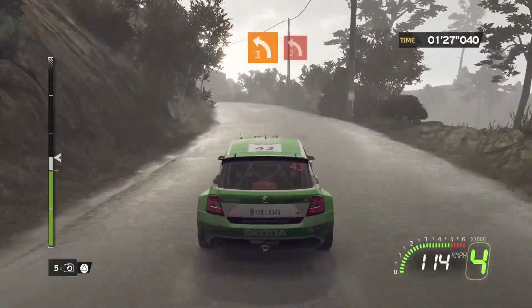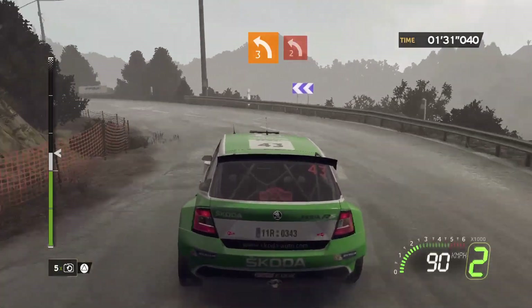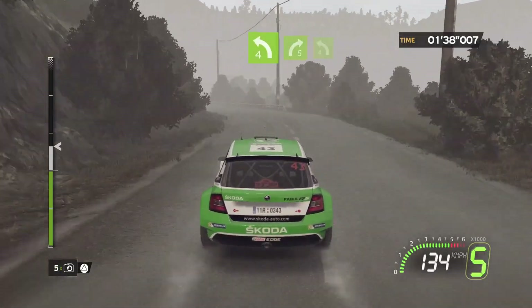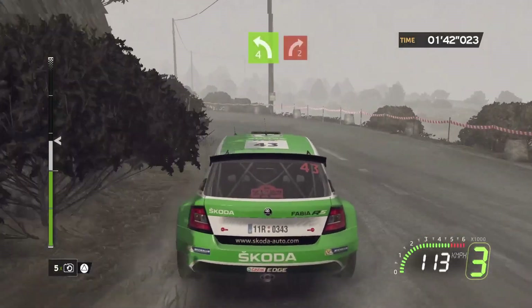4, left 3 plus, into left 2 plus, short. 4, left 4, into right 5, into left 4 minus. Onto right 2, long, hold.